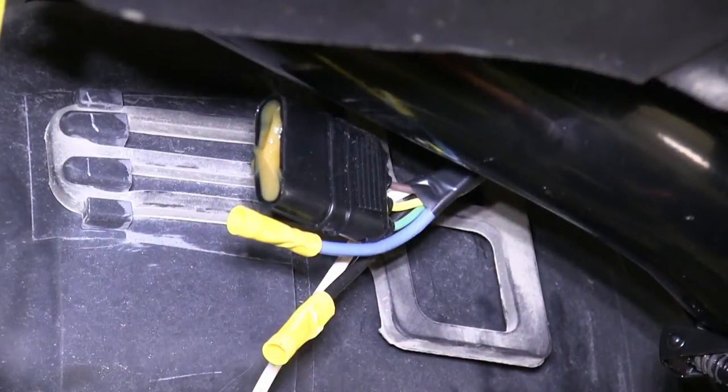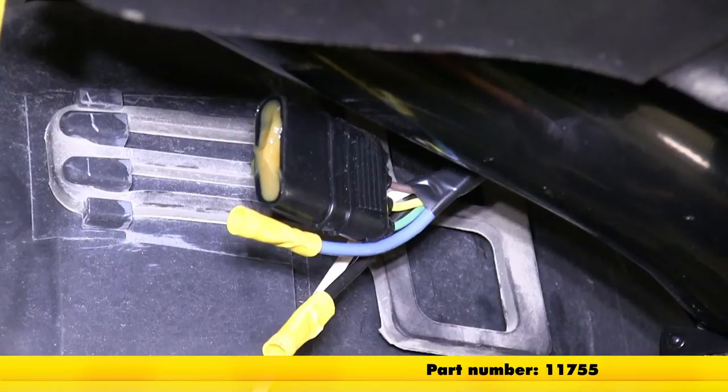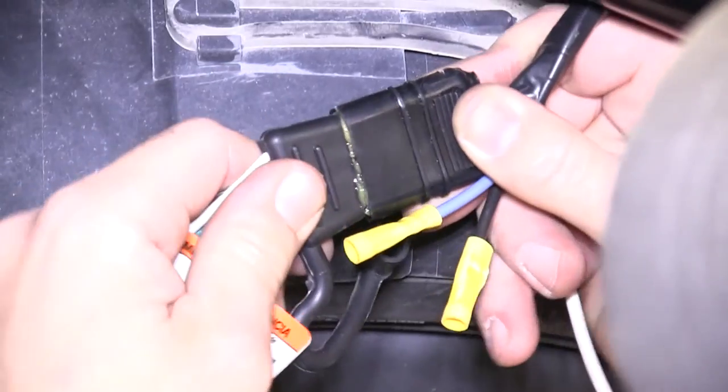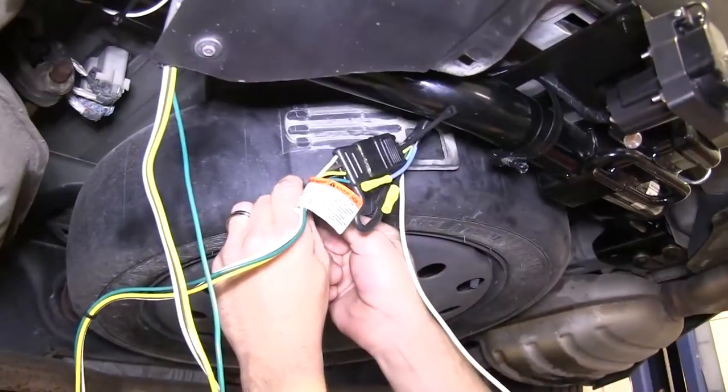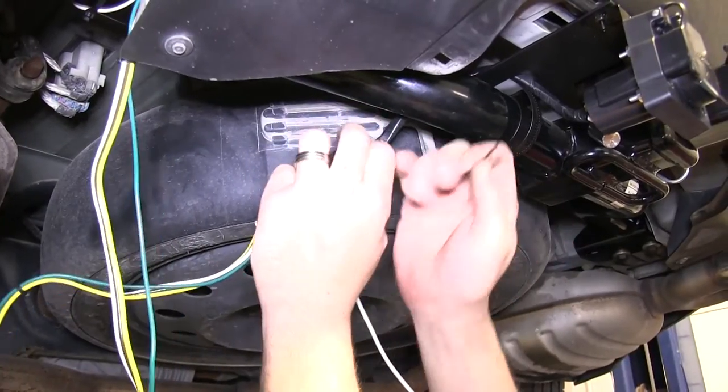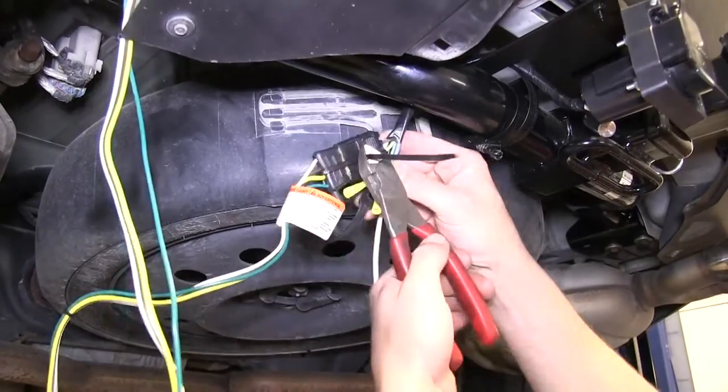Note that between these two connections, we'll also be using the Edelman Dielectric Grease, part number 11755. With that connection made, we'd like to secure this connection with an additional zip tie wrapping around the connectors, and then cut off the excess from the zip tie.